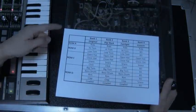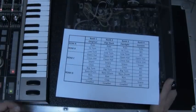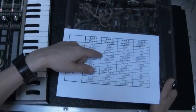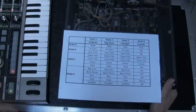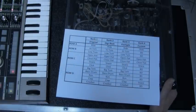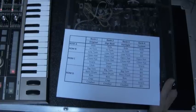Bank one is the original factory bank. Bank two is a rock kit — a really common one you may hear on many records. Bank three is a special bank I made from my Fairlight, and it's an amazing bank with classic Fairlight sounds. Bank four is a custom bank with more dense kicks, snares, and hats typical of classic dance and electronic music — really good and fat sounding.